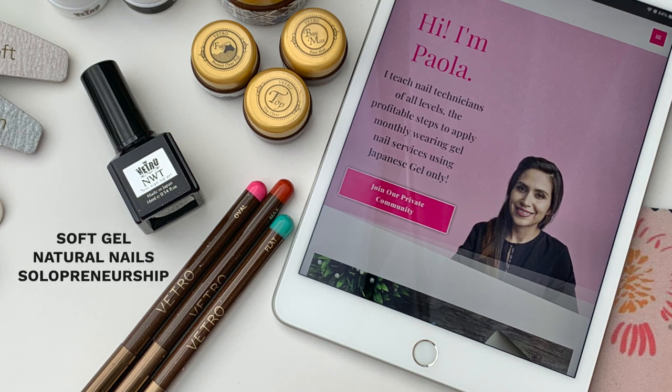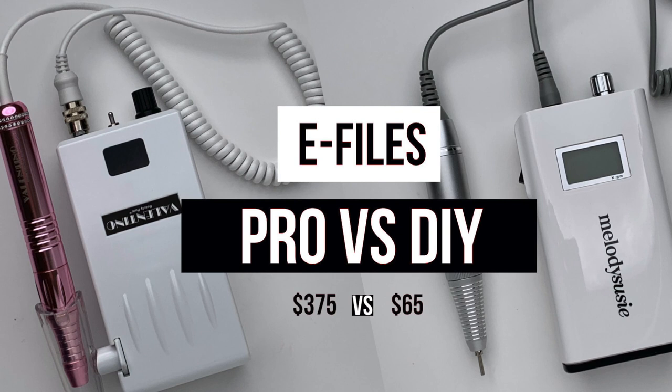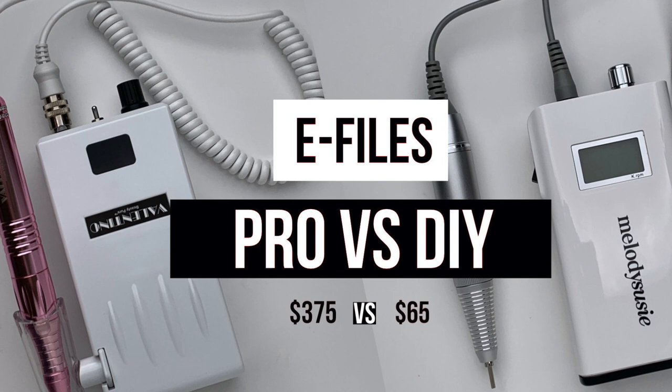Greetings! Paola here of paolapomstannails.com, your source for soft gel, natural nails, and solopreneurship in the nail industry. Today we are going to be comparing a professional grade e-file versus a beginner entry level one, and answering the big question of whether or not you should invest in a professional e-file, even as a beginner or DIYer in the nail industry. So let's dive right in.